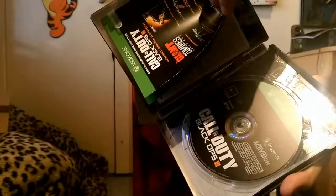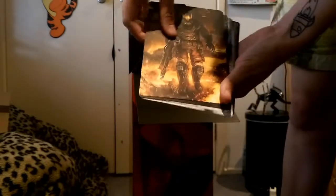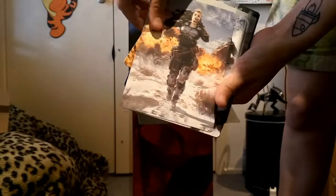There's the game, some code which I have already redeemed. And in this little cardboard thing we've got some specialist cards - they're for the multiplayer specialists. Some pretty cool artwork in there.